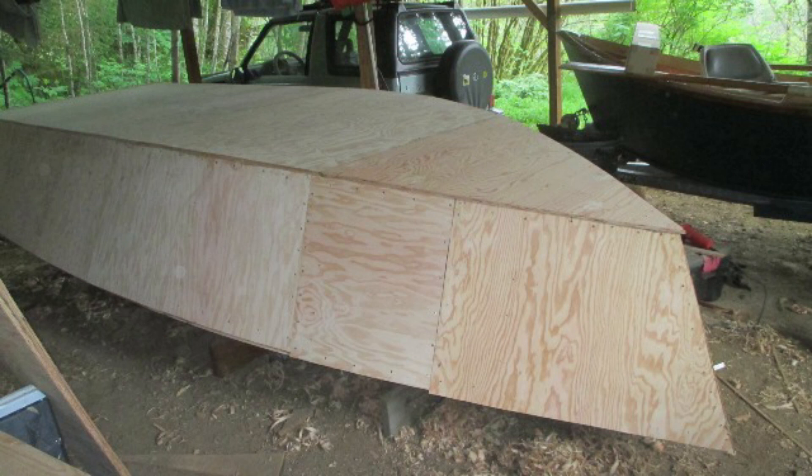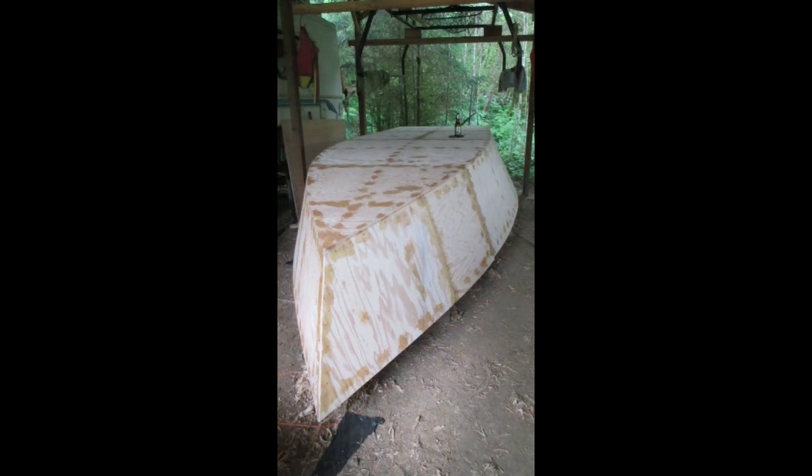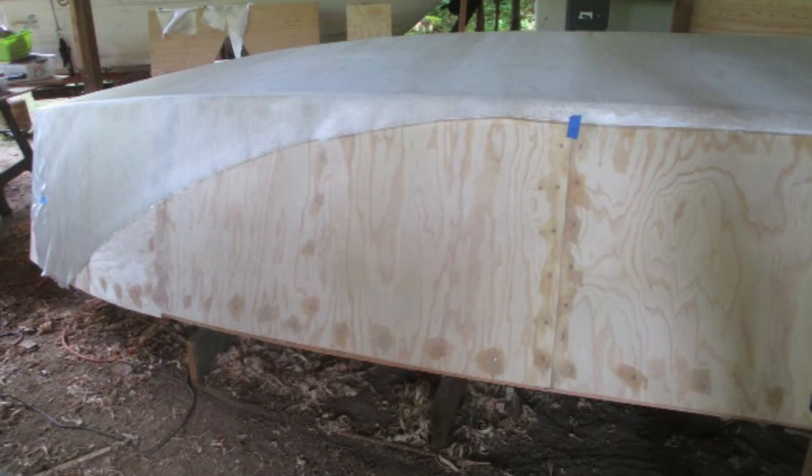I faired the stem, transom, and chines with the plane and with 40-grit paper on the belt sander. I mixed epoxy, added lots of wood flour I'd been saving from the sander, and applied it with a narrow spatula to all screw heads, gaps in butt joints, and defects in plywood. I'd ordered 12 linear yards of 60-inch, 6-ounce fiberglass cloth to cover the transom, bottom, and bow, with enough extra for 6-inch strips to reinforce side butt joints and transom corners. I'd used marine plywood for the sides so I wouldn't have to put fiberglass over them.